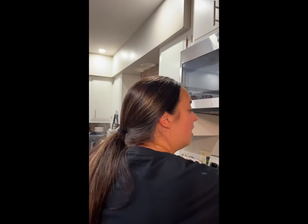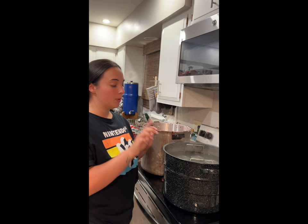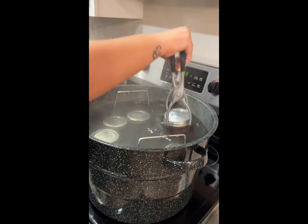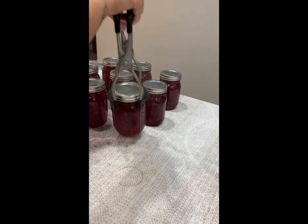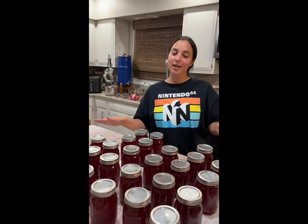In 15 minutes, we're going to turn the heat off, take the lid off, and let it sit for five minutes before we take the jars out. Now that it's been five minutes, take all the jars out and put them on the counter on a towel and let them sit overnight for 24 hours. And that is how you make strawberry lemonade concentrate.